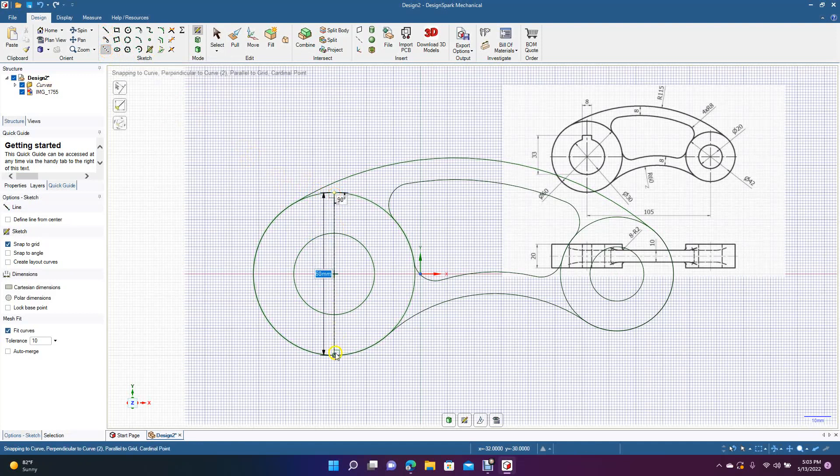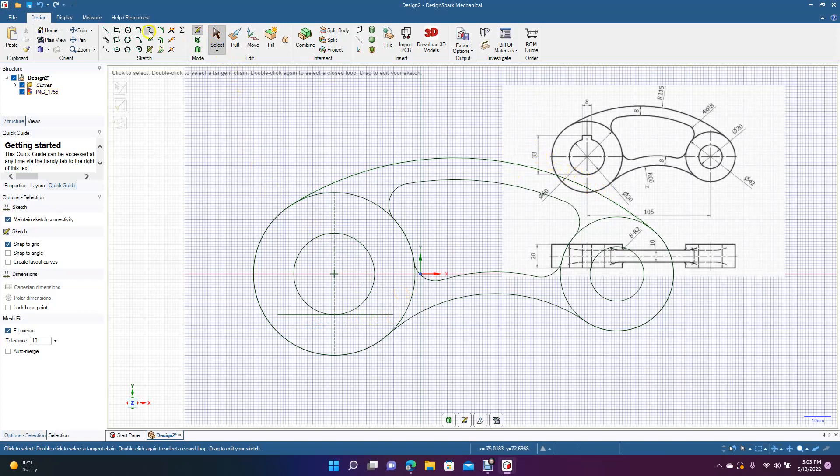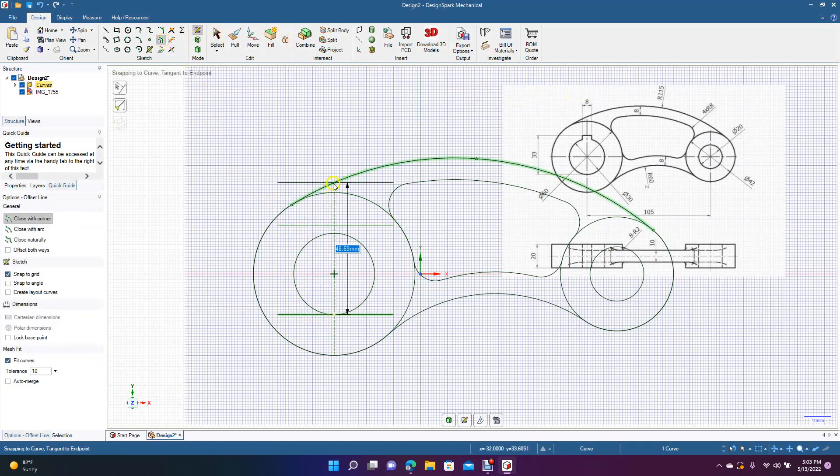Put a construction line going from that midpoint to that midpoint. Put a line straight across at the bottom — the reason is we want to offset it up 33 millimeters because we're going to draw the notch. Offset this 33. The notch needs to be 8, so get the offset tool and offset it over 4, then offset the other side 4.